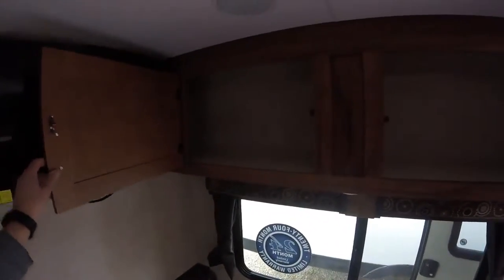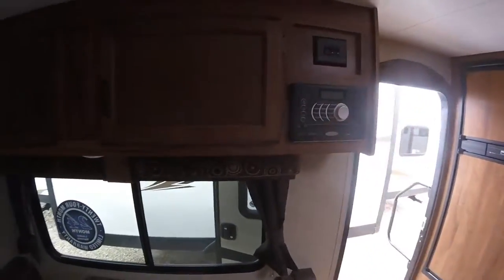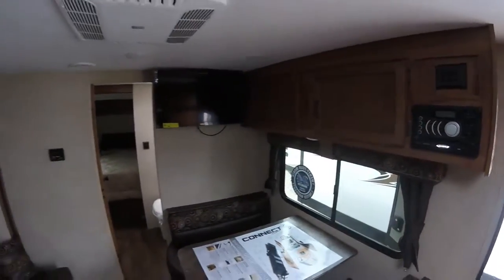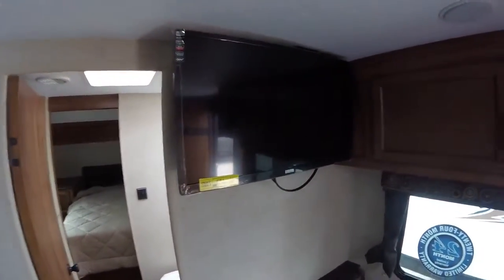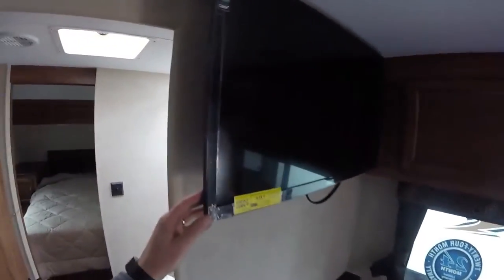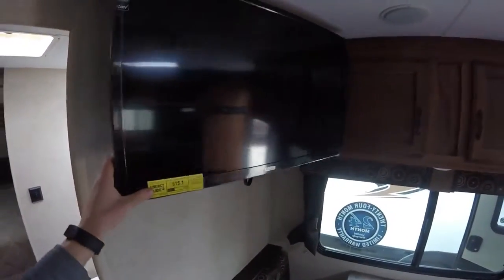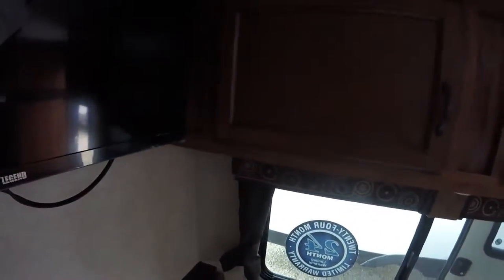This is a great spot for DVDs — it does come with a DVD player — or any other media or books you might want to take along. Great storage there. This one does come with a mounted flat panel TV, all hooked up and ready to go. You can see it does have a scissors arm, so you can pull it right out and tilt it to wherever you're seated, giving you the best viewing angle. And then you can put it back for travel.